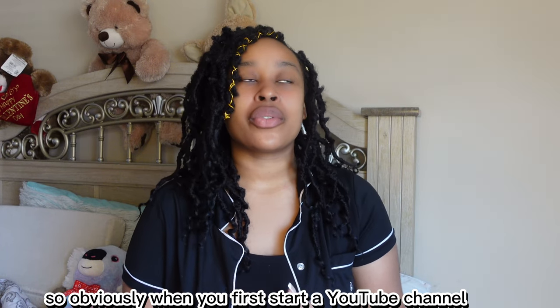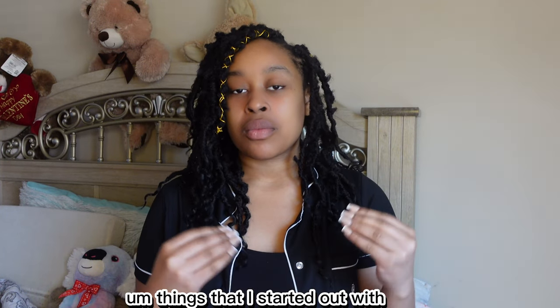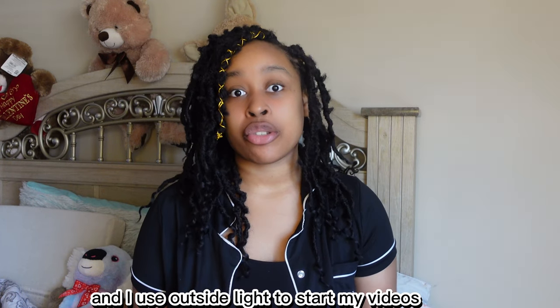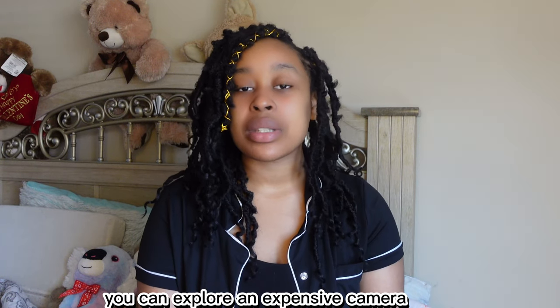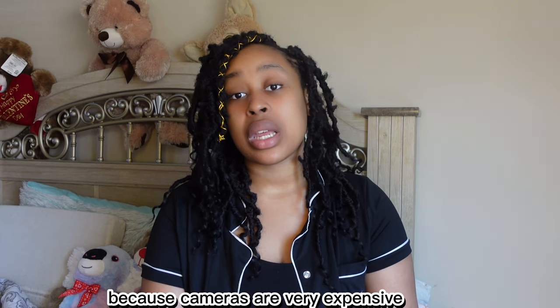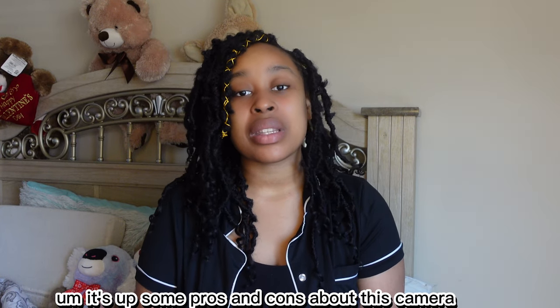When you first start a YouTube channel, you're going to need something to record on — you're going to need equipment. When I first started, I used my phone camera and outside light because I couldn't afford an expensive camera. If you can afford an expensive camera, please do your research first because cameras are very expensive and you need to know what's right for you.